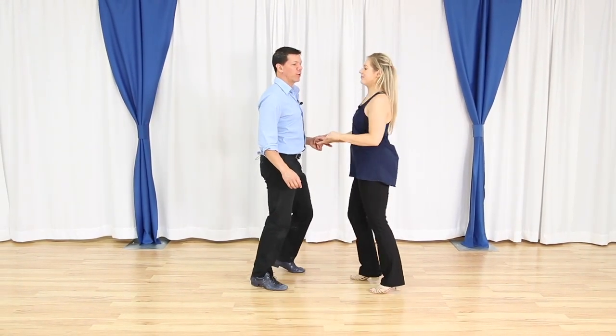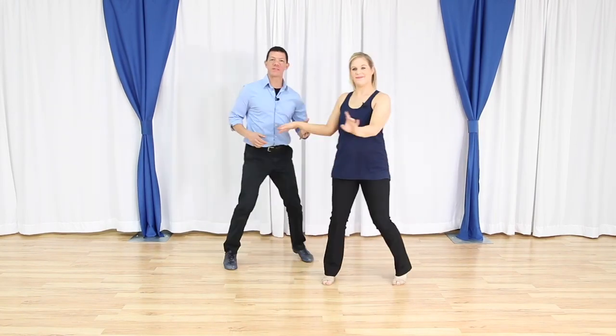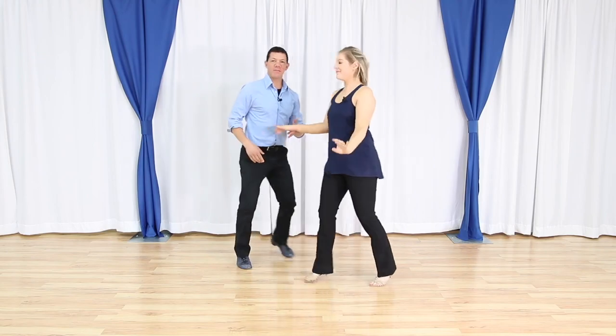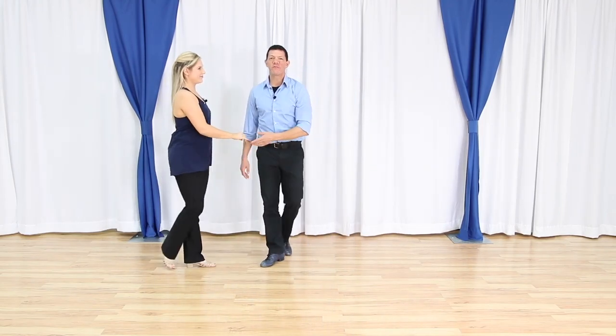So if we did a basic: triple, triple step and rock step, triple step, rock step, triple step, rock step, triple step — and we'll take it out with an underarm turn. Sliding doors are super fun. It's a timing change, so the basic footwork is going to change just a little bit. Up to this point it's been triple step, triple step, rock step — but we're going to now drop one of the triples.